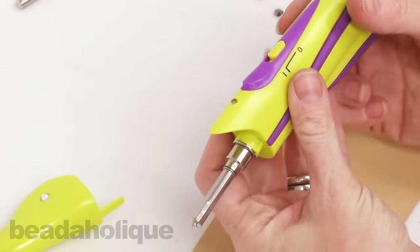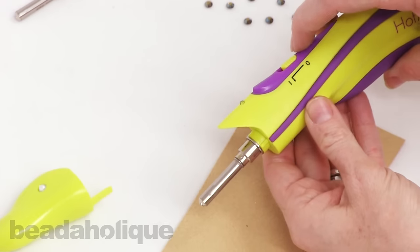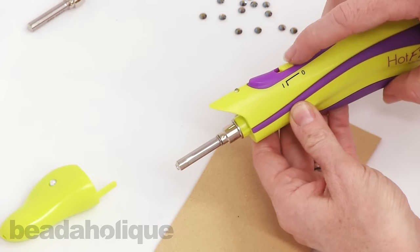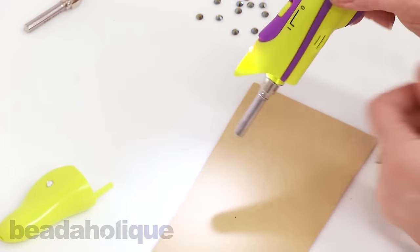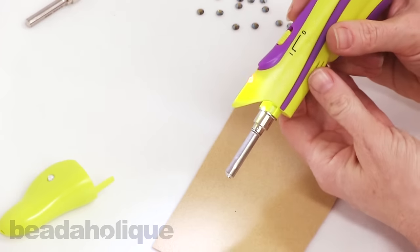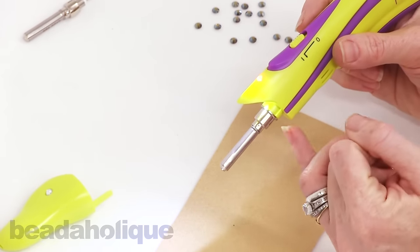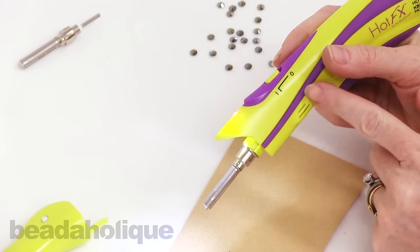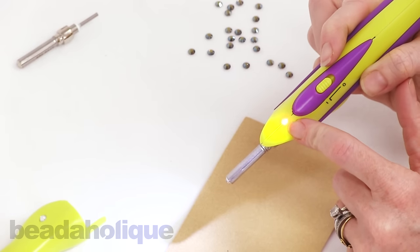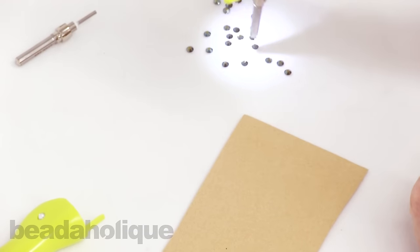Now let me show you how to use it. You remove the cap and turn it on by pushing from zero to one, and then you see the spotlight which is really handy for precision work. You're going to wait 25 seconds for the tip to heat up. The indicator light shows it's working, and you have that nice spotlight while you wait.